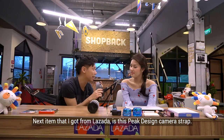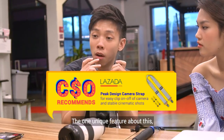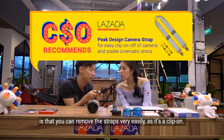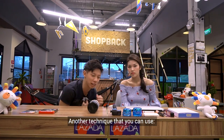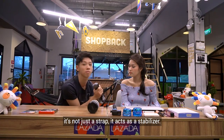The next item that I got from Lazada is this big design camera strap. The one unique feature about this is you can remove the straps very easily without tying it to the camera — you just clip on. I'll teach you guys another technique you can use. It's not just a strap — it acts like a stabilizer as well.